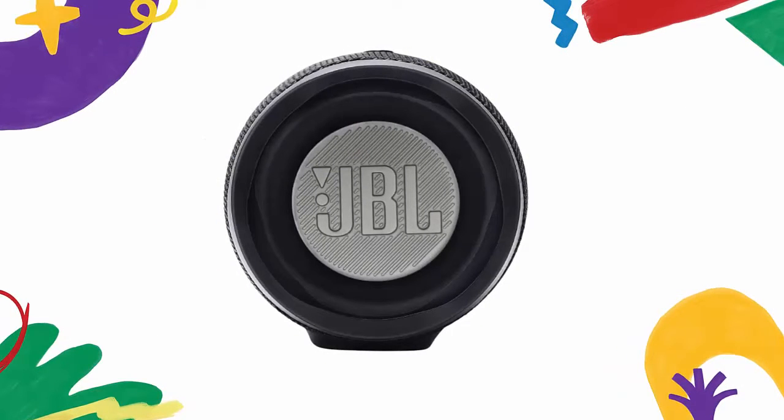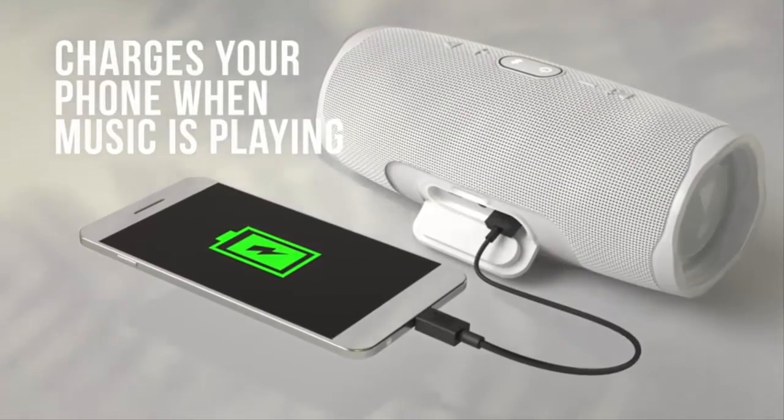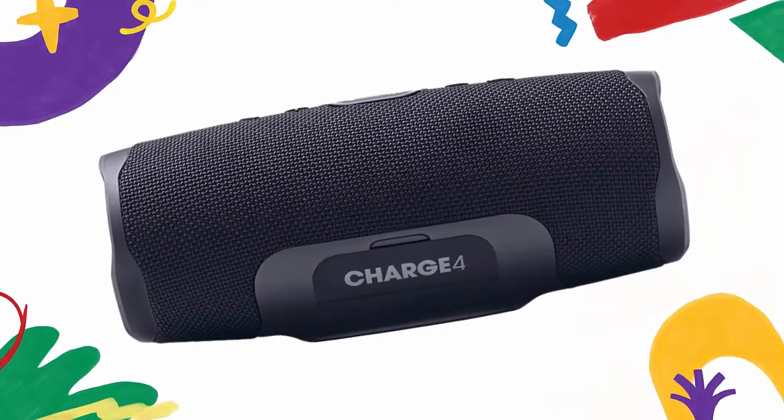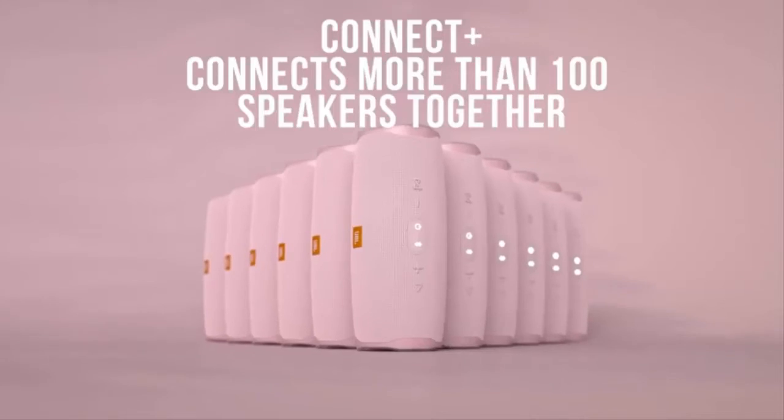Wireless Bluetooth streaming lets you wirelessly connect up to two smartphones or tablets to the speaker and take turns enjoying powerful sound. The built-in rechargeable Li-ion 7500 mAh battery supports up to 20 hours of playtime and charges your device via USB port.